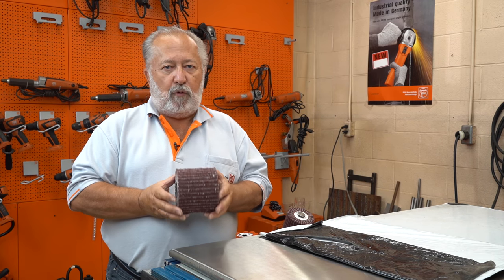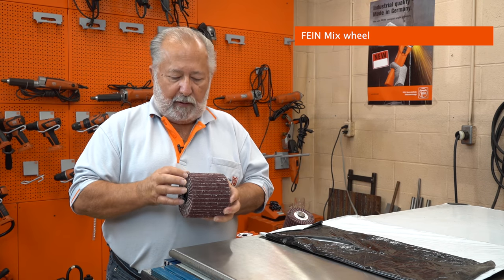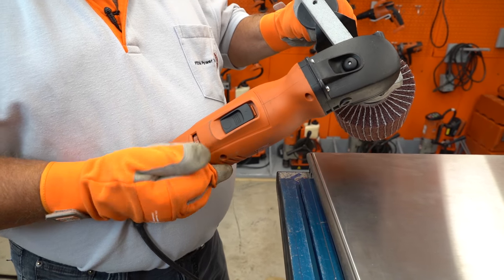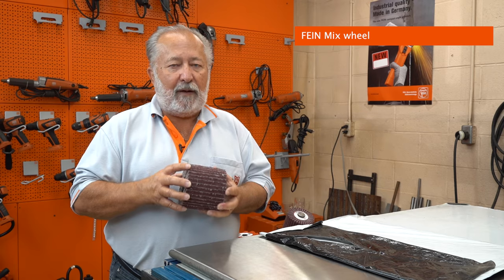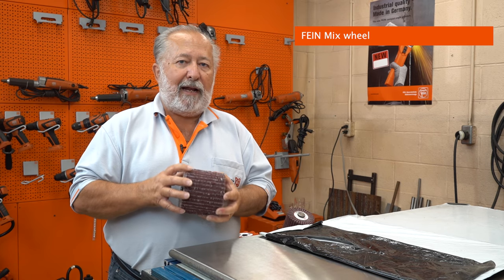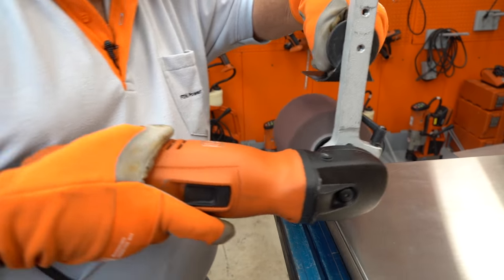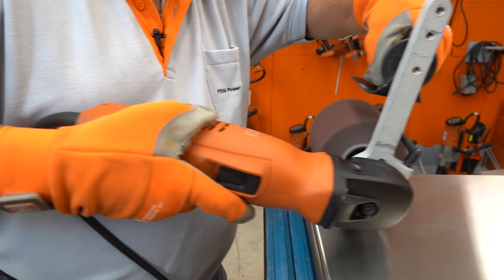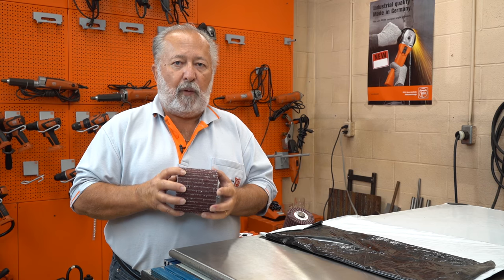My wheel of preference for removing scratches — as long as it's not too deep — is a mixed wheel: you have your abrasive flap and your fleece. We have these mixed wheels that go anywhere from 60 grit right up to 180 grit. With light scratches it will remove the scratch but at the same time has a blending effect — it's softer, doesn't give you deep grind lines, and blends the scratch in much better than an abrasive sleeve would. It's also a little forgiving, giving you a soft grain effect while still removing the scratch.